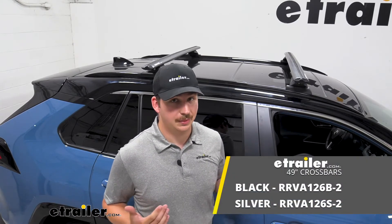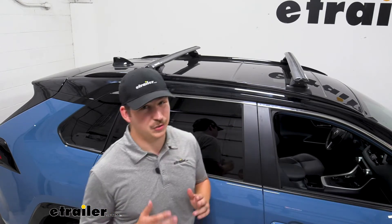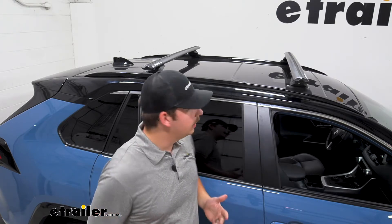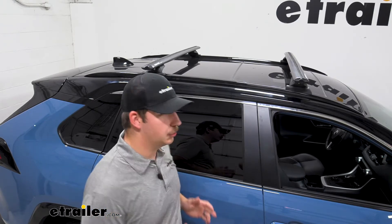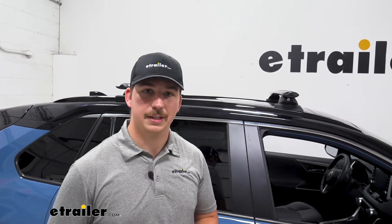Each bar is 49 inches long and comes in the option of black or silver. We've got the black ones on this RAV4 today, and they match really well, but you can color match to your vehicle. They have a 165-pound weight capacity, so be mindful of that when loading up accessories — if you're putting a basket on there, load it with the appropriate amount of gear so you're not exceeding that capacity.